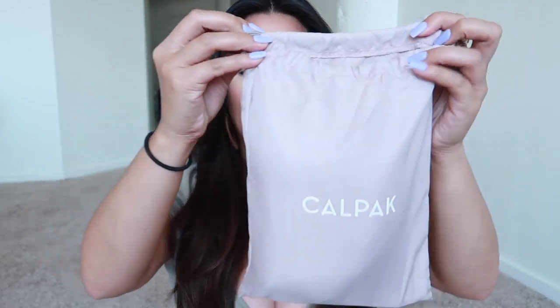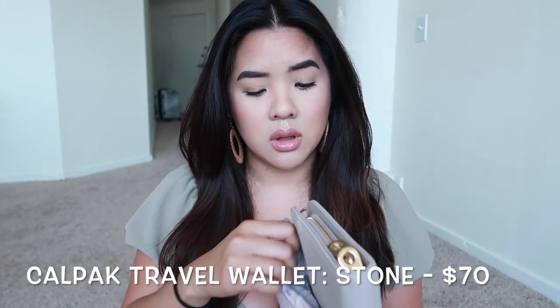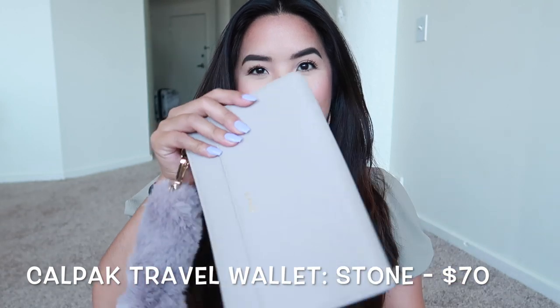It comes with a Calpak sleeve — if you're familiar with their products, everything pretty much comes with a dust bag sleeve. My suitcase behind me came with one too. Now, this is not going to be everyone's cup of tea depending on your style, but I'm in love with this wallet. I got the color Stone — there are about six or seven colors — and I picked Stone because I wanted something really neutral.